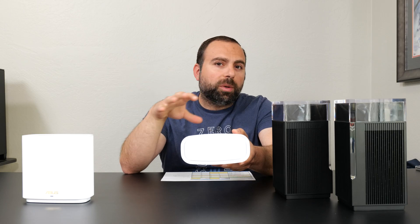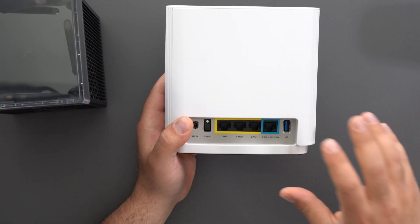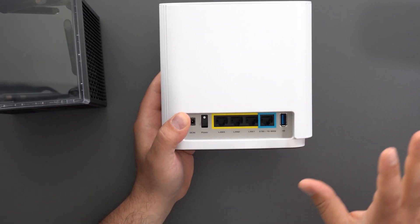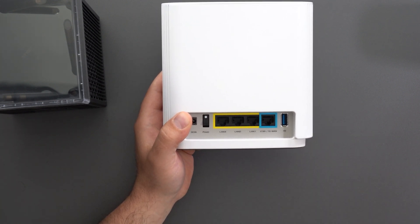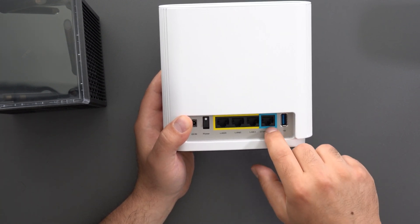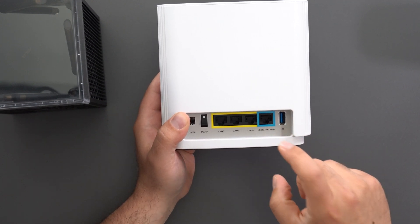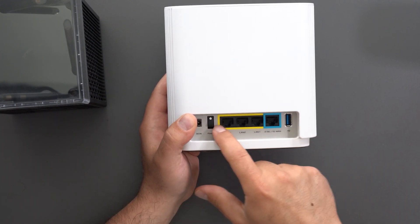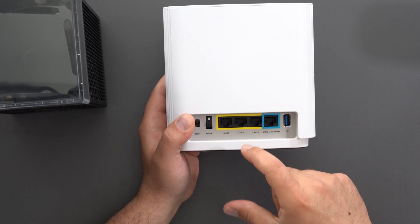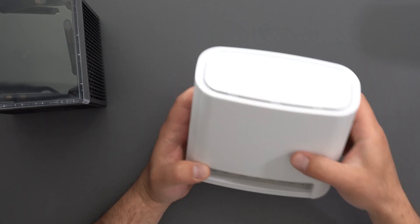I wouldn't recommend the USB port for streaming anything above 1080p — even 1080p might lack a bit. So again, simple file sharing only. If you want something dedicated, I recommend a Synology drive, and I've done reviews on that as well. The ET8 has one 2.5 gigabit port dedicated for WAN and three gigabit ports for LAN, plus a power switch and power port.